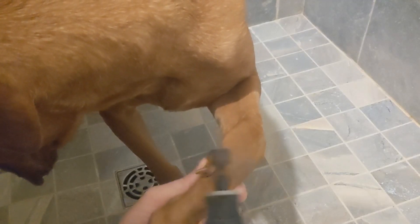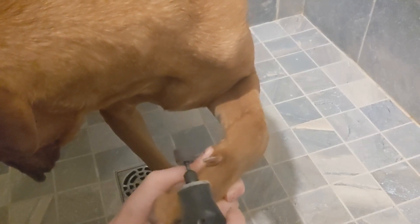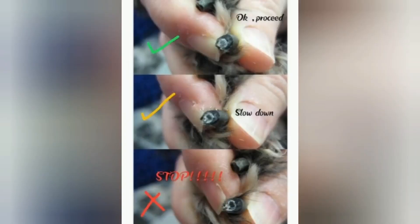So I personally would always recommend a Dremel, especially since I need to trim his nails once a week. If you struggle with knowing when to stop dremeling or trimming your dog's nails — especially if it's a black dog nail — this is a very good diagram that shows you when to stop.